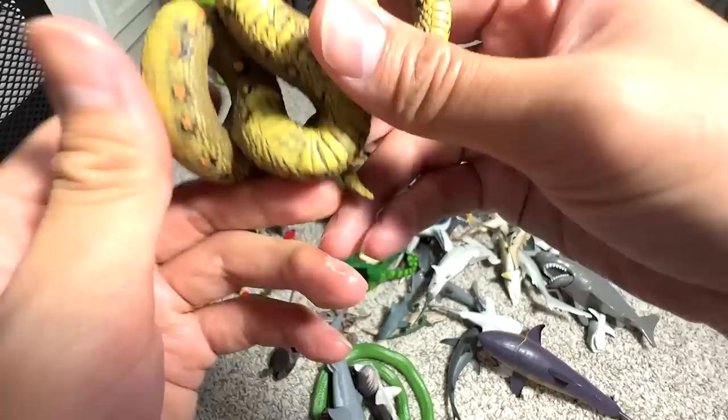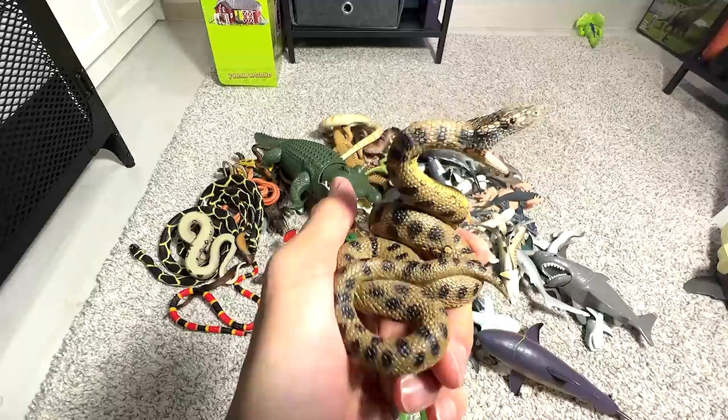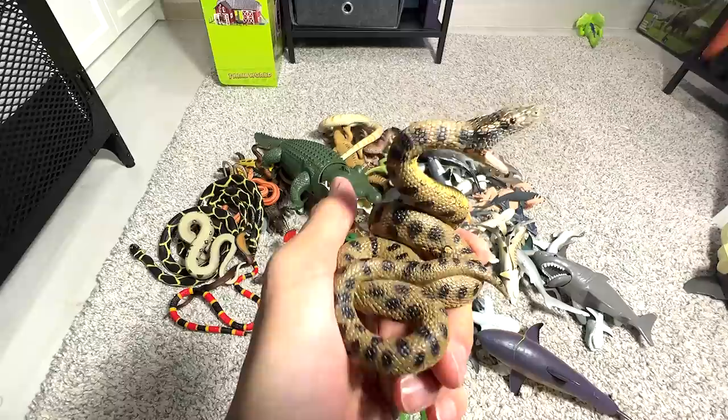This is an anaconda — a green anaconda. I've actually seen an anaconda at River Wonders just a couple of days back. They are pretty amazing snakes.